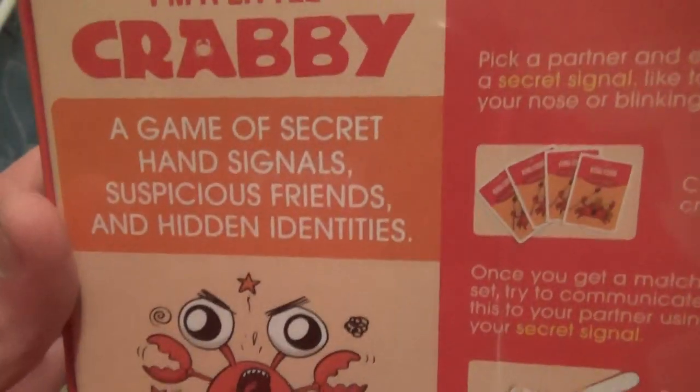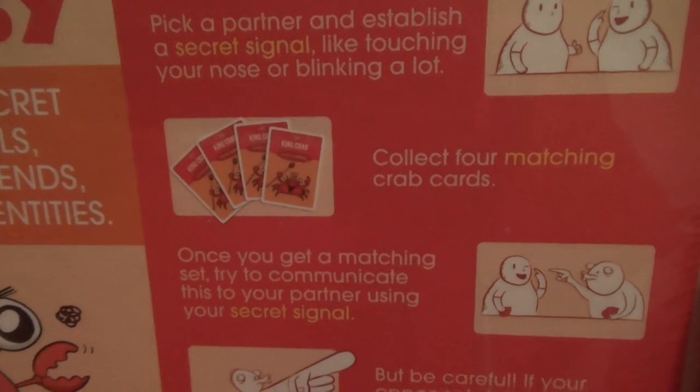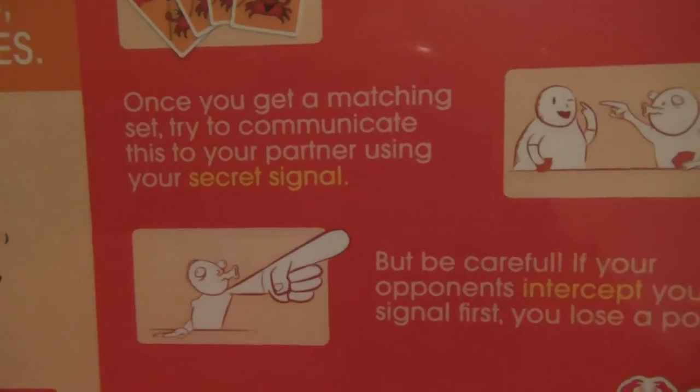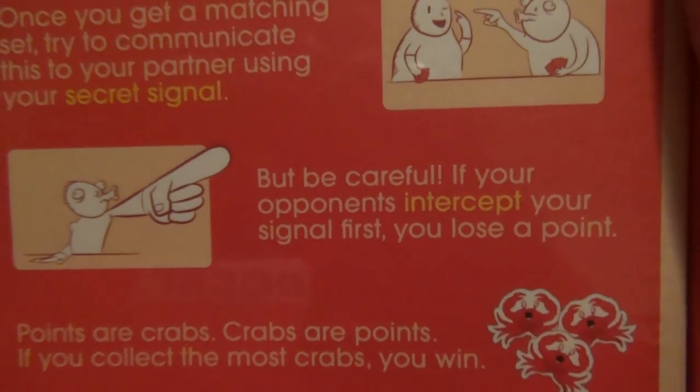'I'm a Little Crabby' — a game of secret hand signals, suspicious friends, and hidden identities. So it says how it works: pick a partner and establish a secret signal like touching your nose or blinking a lot. Collect four matching crab cards. Once you get a matching set, try to communicate this to your partner using your secret signal. But be careful — if your opponent intercepts your signal first, you lose a point. Points are crabs, and if you collect the most crabs, you win.